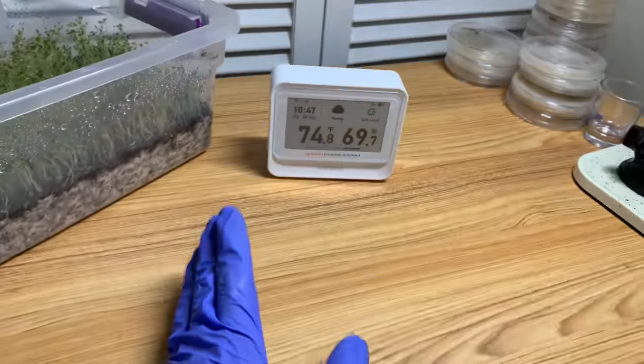You download the Inkbird app and add your product. Note: this only connects to 2.4 GHz Wi-Fi, not 5 GHz. The main thing for our hobby is that this is really good for tracking fluctuations in your room across various data points — the most obvious being humidity and temperature.